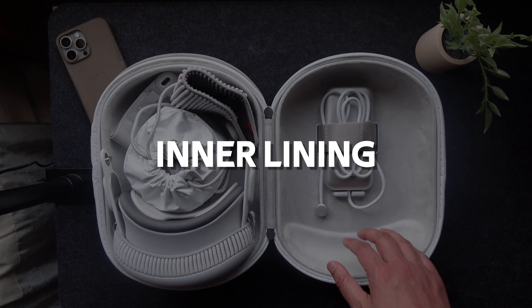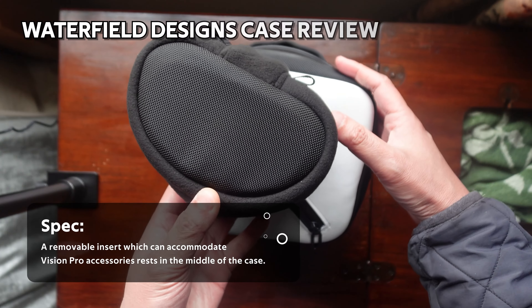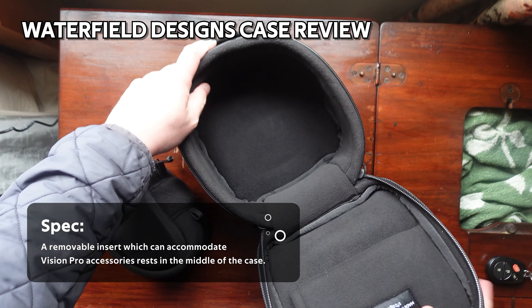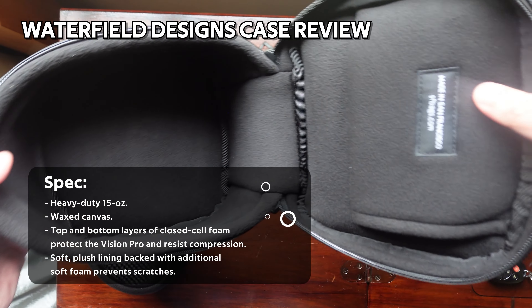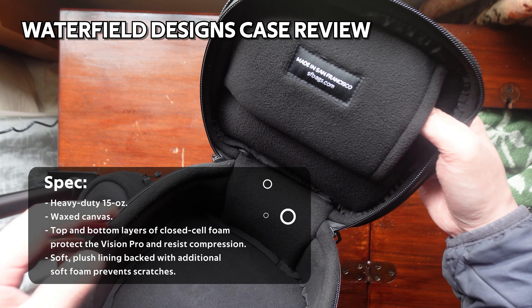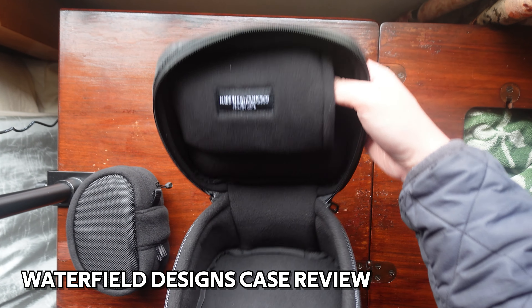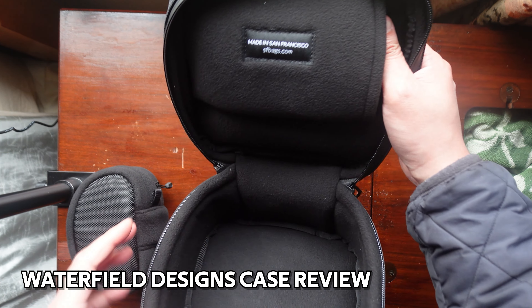Number six is the microfiber inner lining. Even though this is a nice soft material, if you look at my review on the Waterfield Design case, their inside material is much better than this. It's made out of a microfleece lining, which feels thicker and softer, and I feel more confident in that material protecting the internals compared to this one.